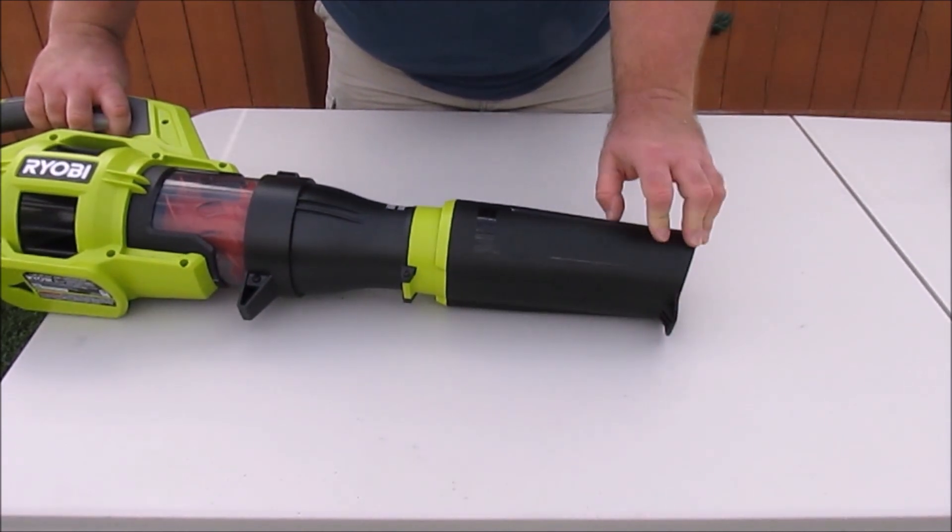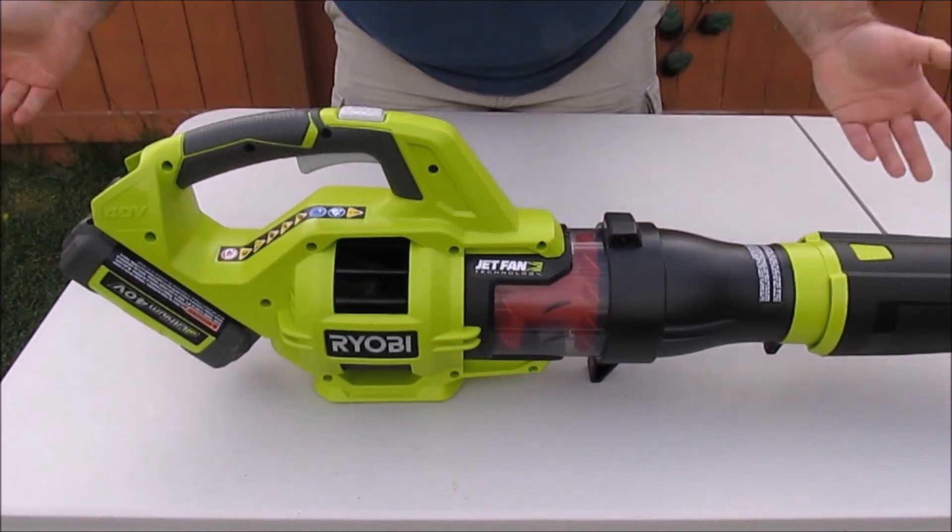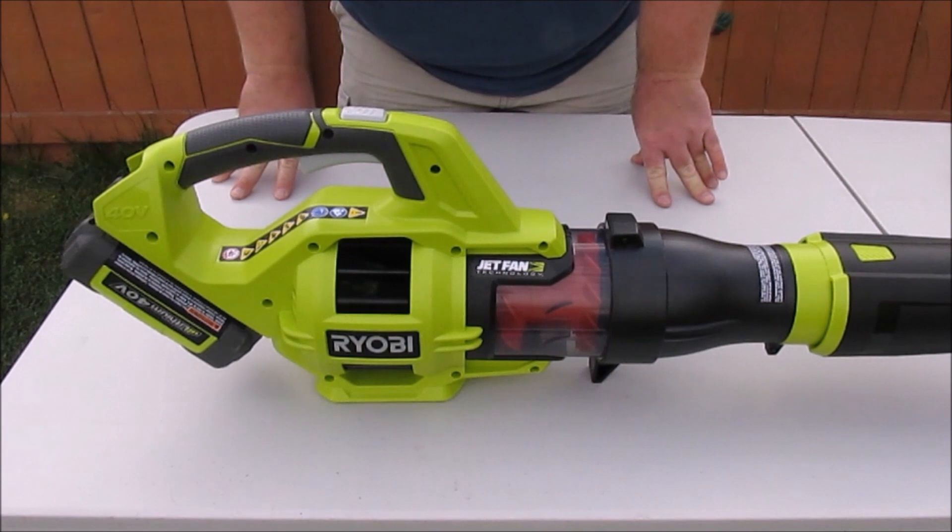It has a nice scraper right at the nozzle so you can get those sticky leaves and wet maple blossoms off the ground. And it has a wide base so it stands on its own without falling over.